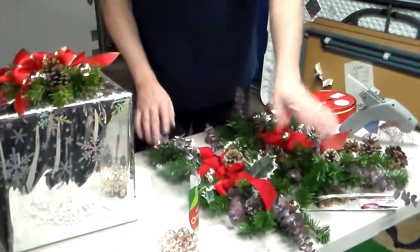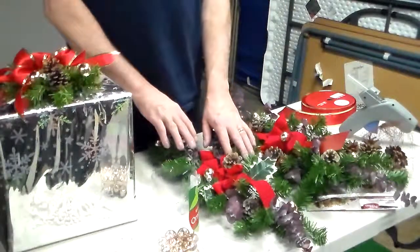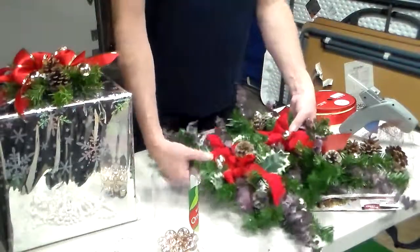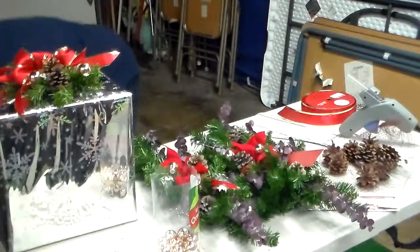I make some like this and put them in my window sill by doing them on the outside so people can see them. So you can do it however you want, and you can do them in all different colors. You don't have to do them in all red.